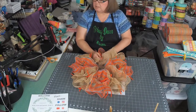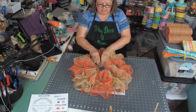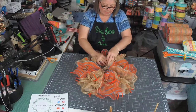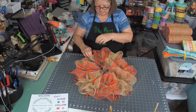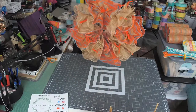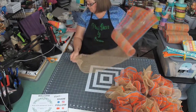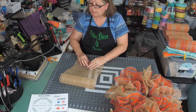Again, my mesh is cut at 30 inches, and all of my ribbon tails have been cut at 14 inches — I like them a little bit longer. There is our inside done. Now we're going to do the outside.